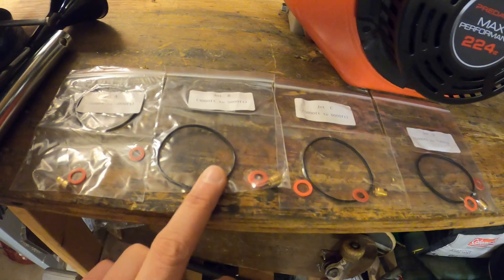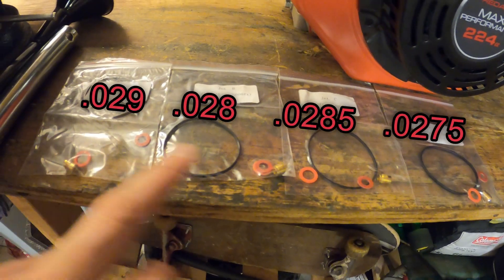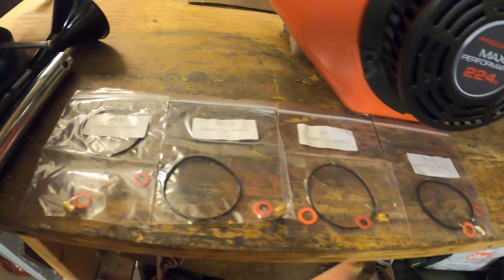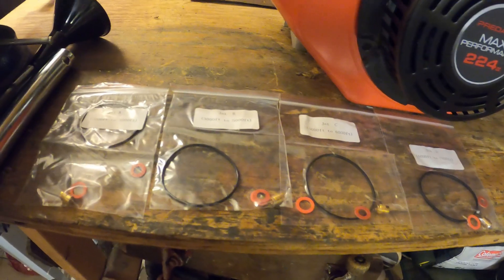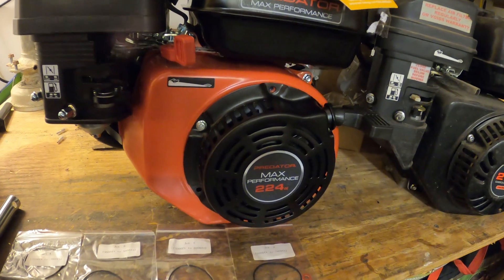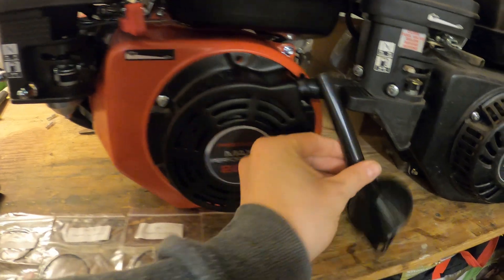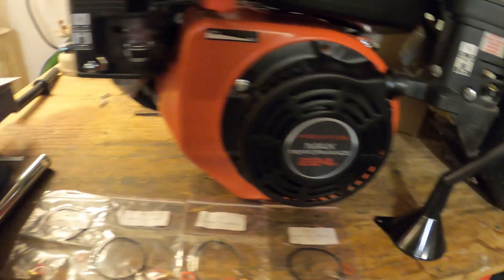It comes with four different jets labeled by altitude: 2,000–3,000 feet, 3,000–5,000 feet, 5,000–6,000 feet, and 6,000–7,000 feet. It's nice to have all these extra gaskets. Clearly some jets are bigger than others — we'll play with that. The max performance 224 also comes with a funnel.